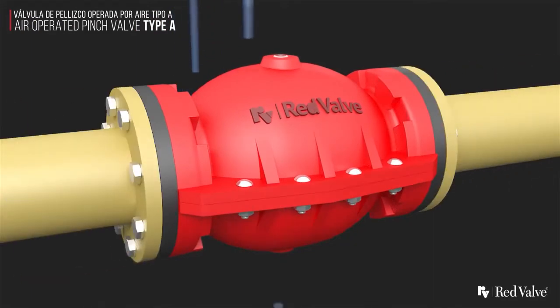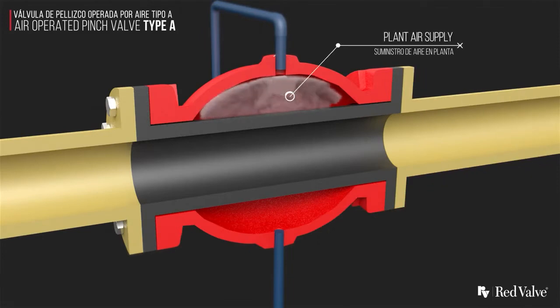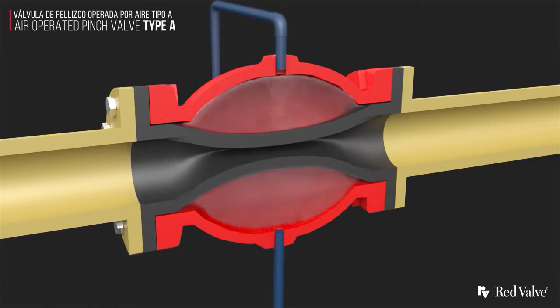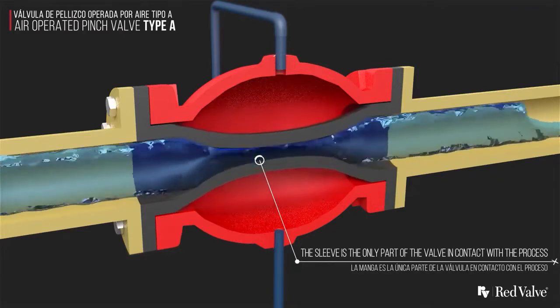Type A pinch valves are air actuated, removing the need for costly pneumatic, hydraulic or electric actuators. The lack of external links, levers, pistons or rotating parts makes the Type A pinch valve ideal for remote locations and harsh environments.